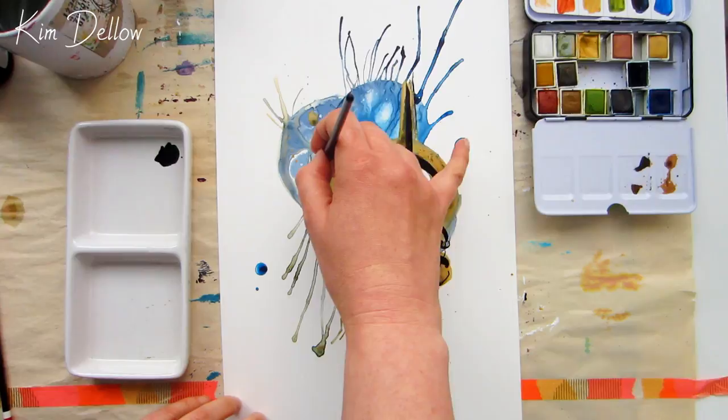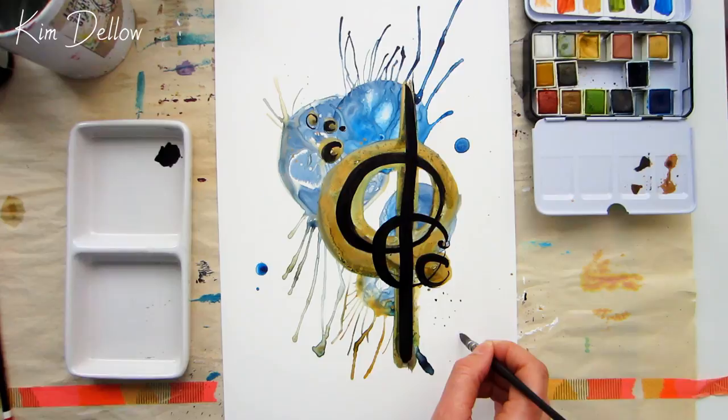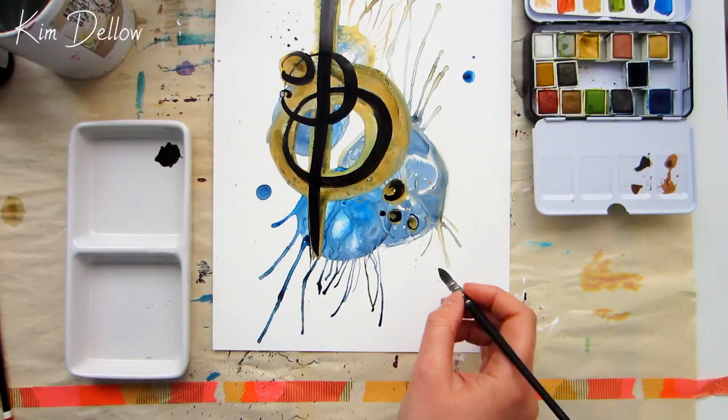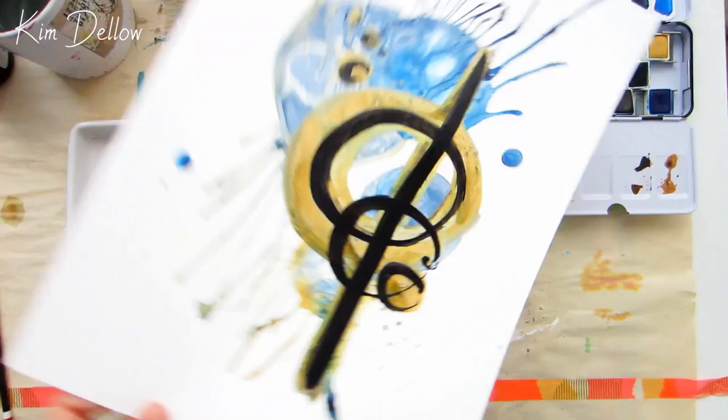To finish up this piece I'm adding those Indian ink shapes again. This time that textured gold layer acts as an anchor to the shapes and the whole piece looks much more grounded and harmonious. If you want to do a direct compare and contrast, go back to around 4 minutes 10 and see what you think, but don't forget to come back to see the texture and the metallic finish on the Yupo.